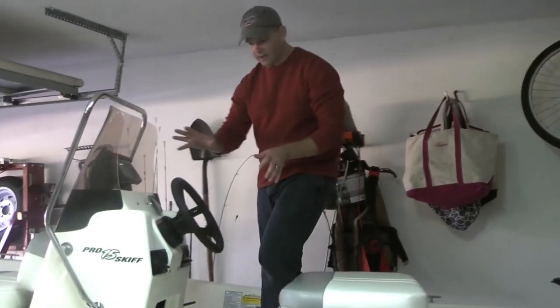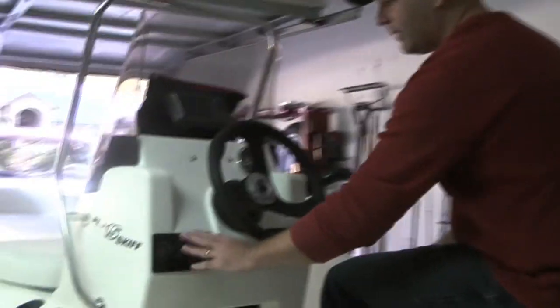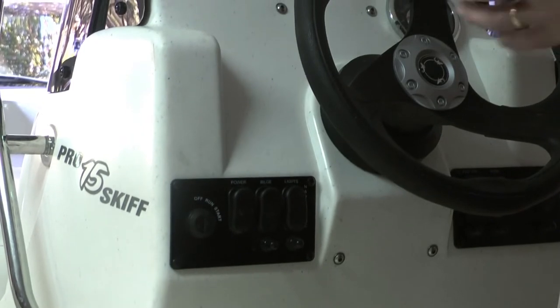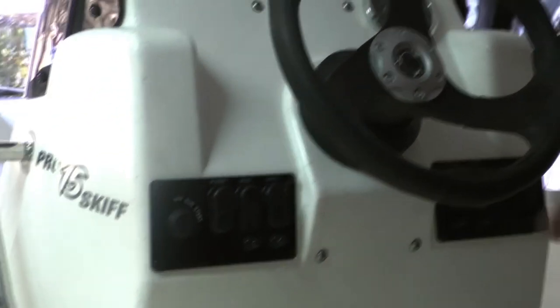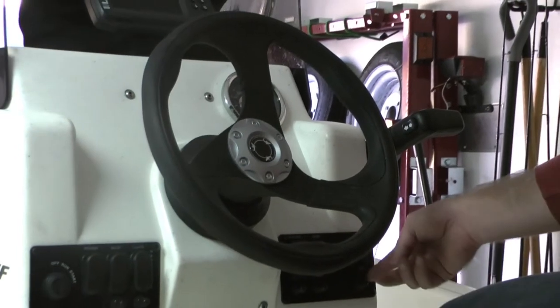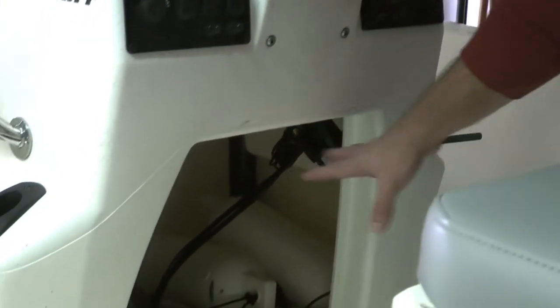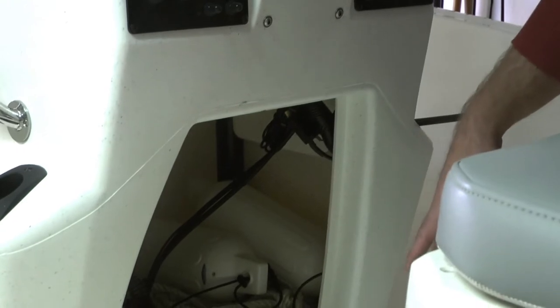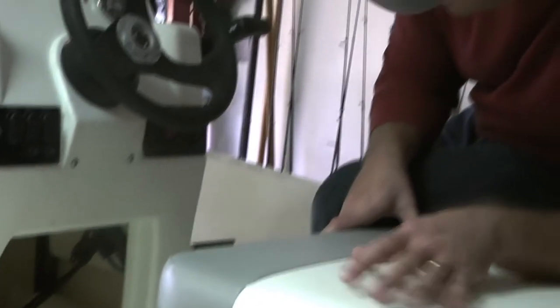On the console you have a few buttons. You have your power button, which lets you kill power to the whole boat so you're not draining your battery all day. You have your bilge pump, your lights, your aerator, your horn, and a 12-volt cigarette plug outlet. Underneath the console there's also a storage area — we've got a fire extinguisher in there because you've got to have your safety equipment — plus some trays for additional storage.